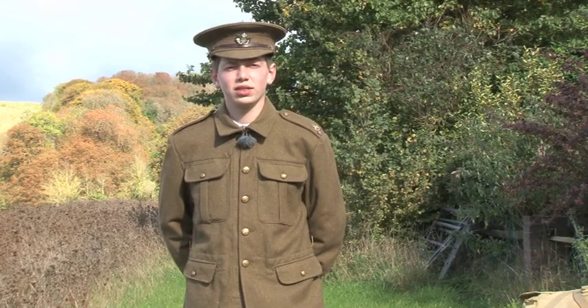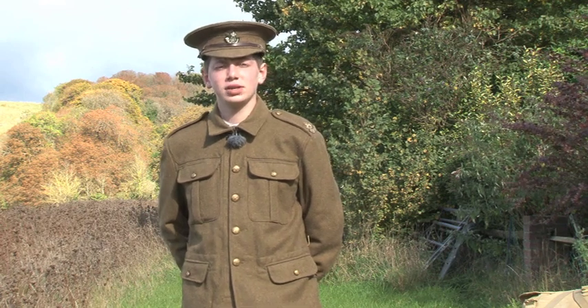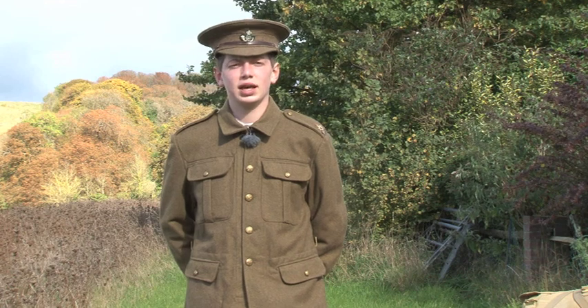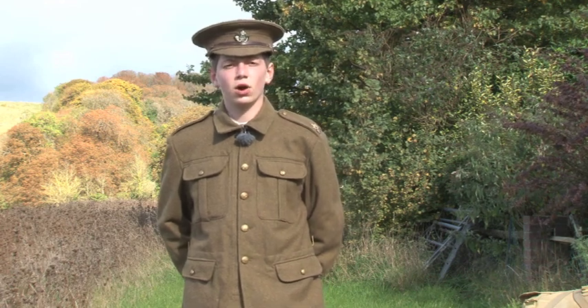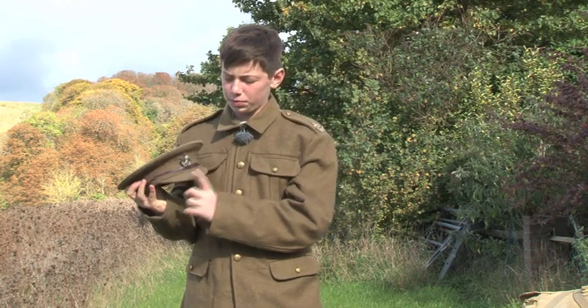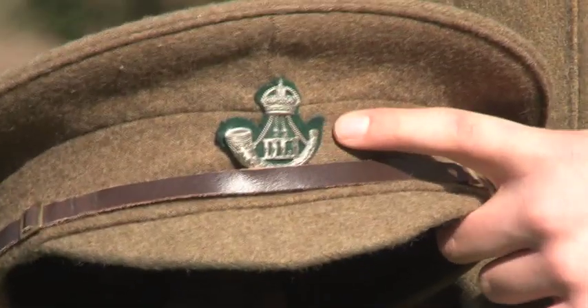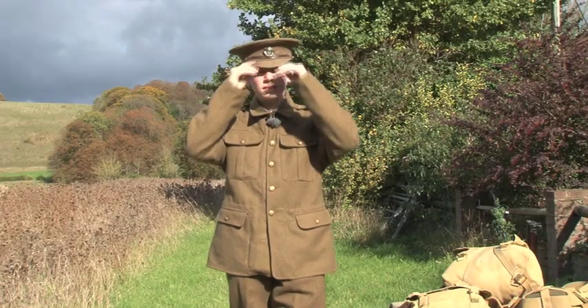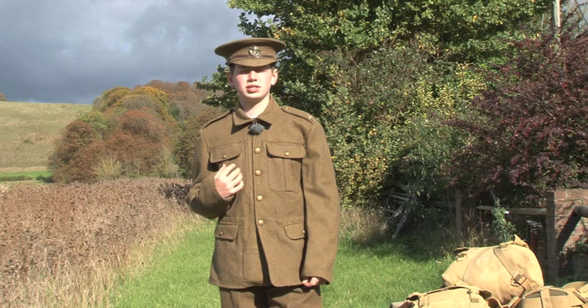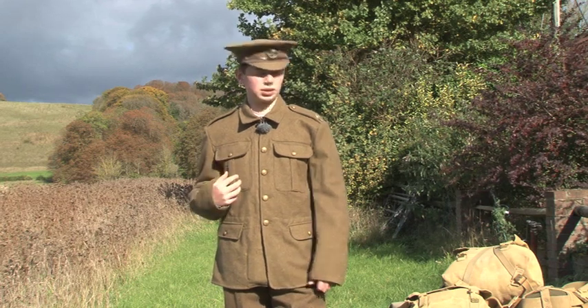To begin with, the uniform. I am dressed as a private soldier from the 2nd Battalion the Durham Light Infantry, as he would have been seen at the outbreak of the Great War. On my head I am wearing the general service cap with a duck-billed peak and the DLI cap badge. On my torso I am wearing the 1902 service dress tunic.